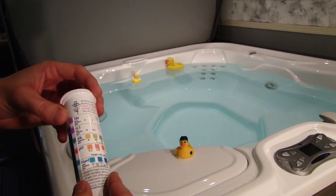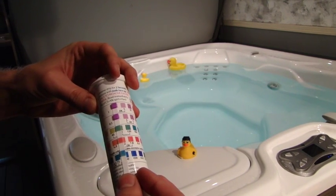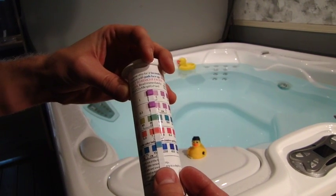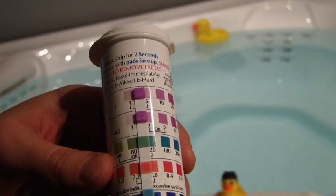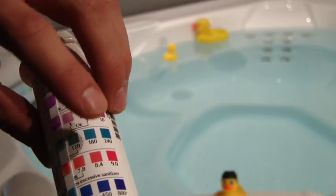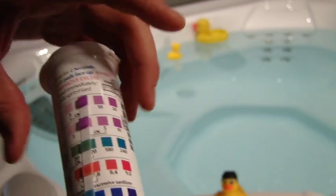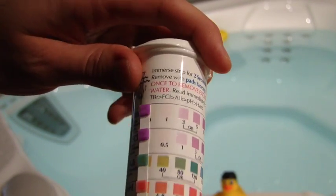As you can see, as I scroll this over to match those colors, we're right about there. So for our water, we're perfectly balanced right now in those okay ranges. But let's say we're too high — at 180 or 8.4 — we want to use the pH alkalinity down to get it into that okay range. If we're too low, we want to use the pH alkalinity up.